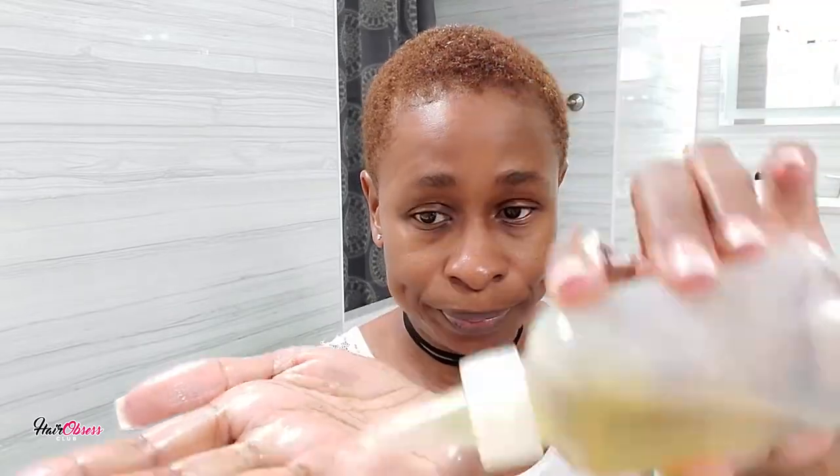I need a little bit more oil, and I'm going to be doing that at the back and continue to mold. So what I want to do is try to get a part on this side. I'm going to part my hair first before applying my mousse.